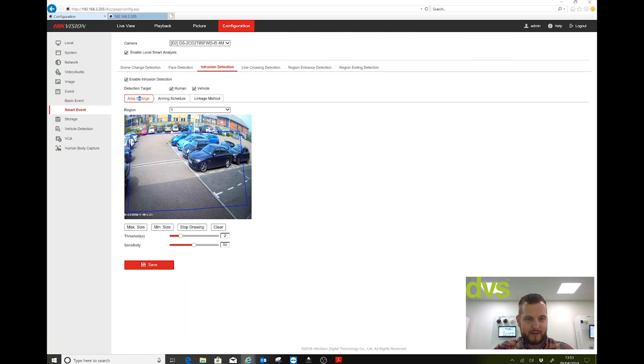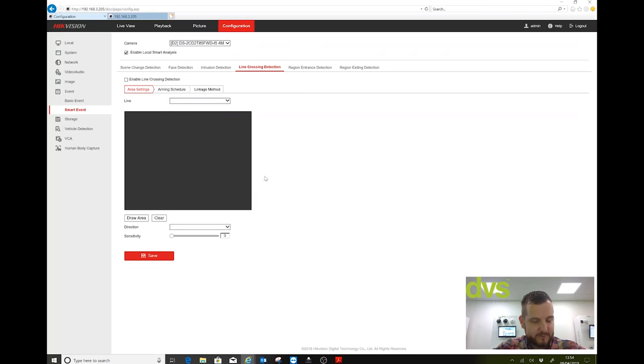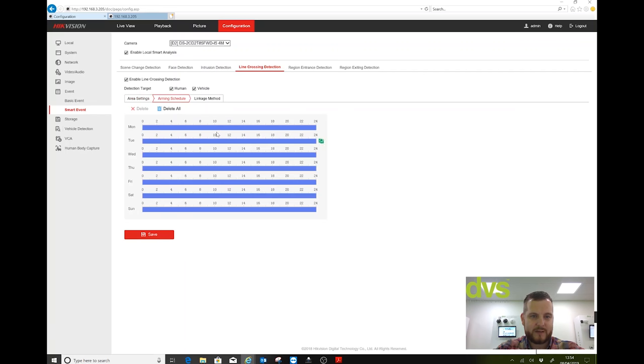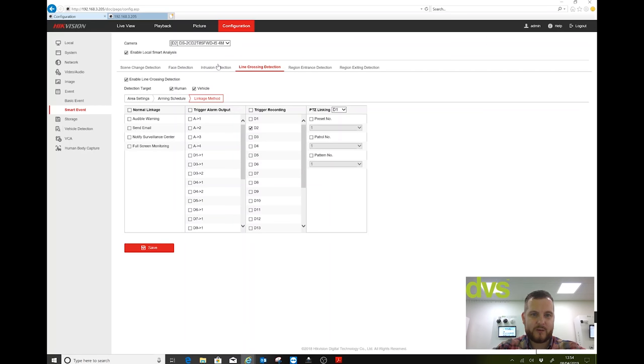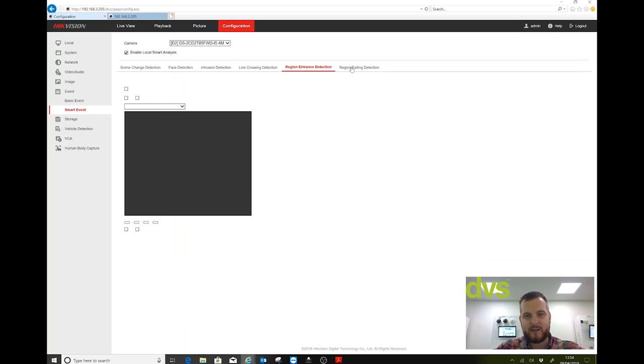I'll draw my area again as a complete square, save that, and I'm happy that's completed with all linkage actions set. Same with line crossing — exactly the same principle. Draw the line anywhere, move and save it, set sensitivity, maximum/minimum object size, enable line crossing for human and vehicle, save, set schedule 24/7 and linkage action as appropriate. You can have multiples of these enabled at the same time — region entrance and region exit etc.